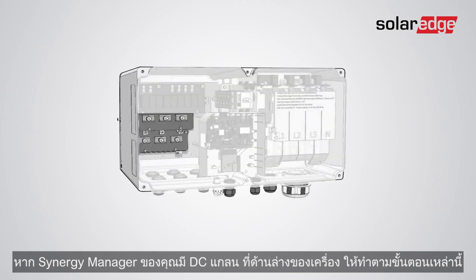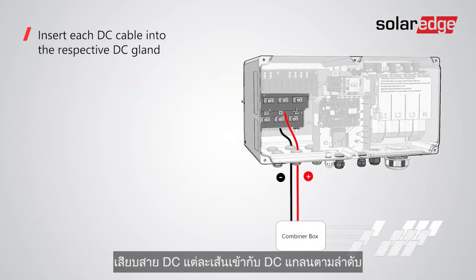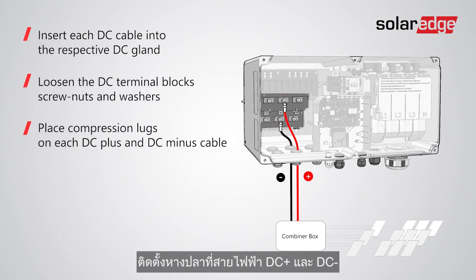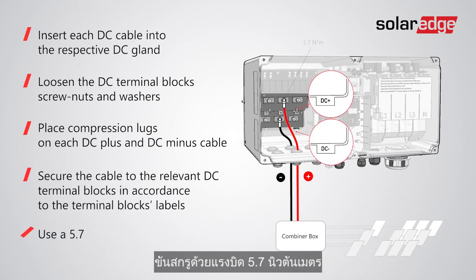If your Synergy manager has DC glands at the bottom, follow these steps. Insert each DC cable into the respective DC gland. Note that there is one DC plus gland and one DC minus gland per Synergy unit. Loosen the terminal block screw nuts and washers, then place compression lugs on each DC plus and DC minus cable. Secure the cable to the relevant DC terminal blocks in accordance with the terminal block labels, using a 5.7 newton meter torque screwdriver.